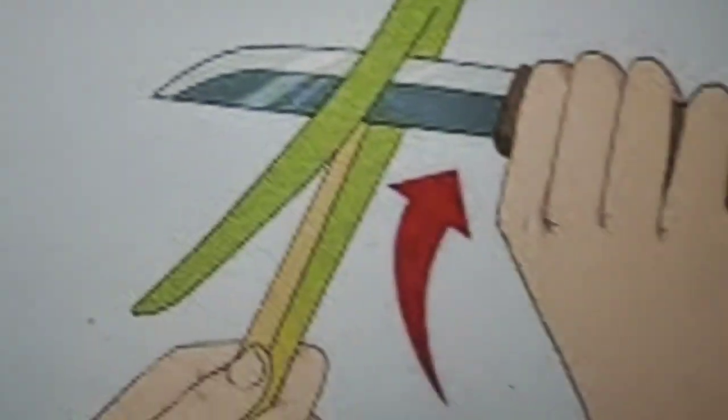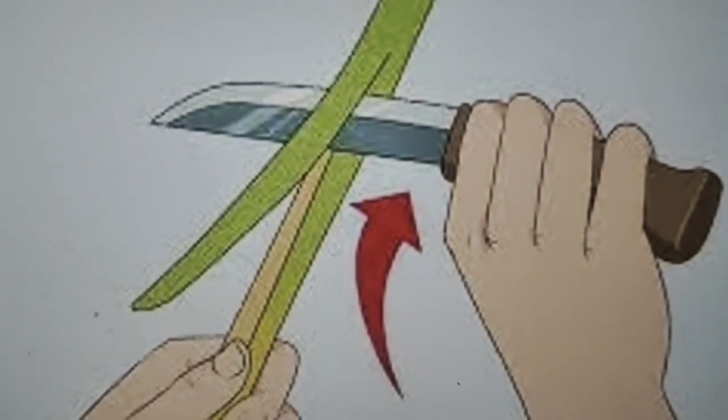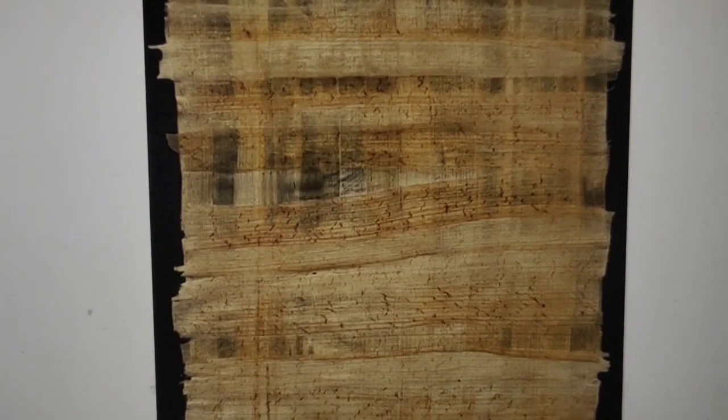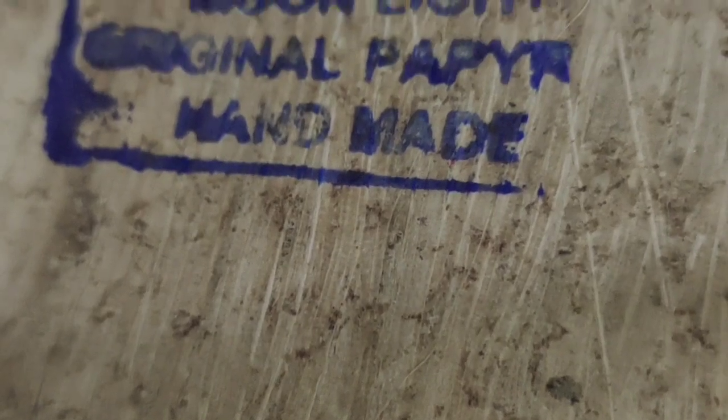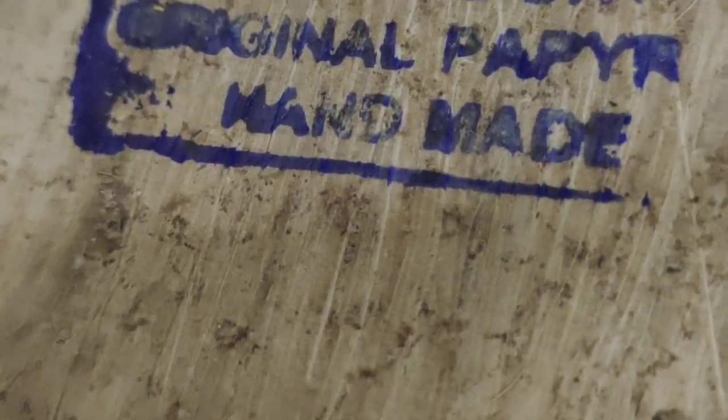The stem is cut and turns into a paper. And this is the paper — it is totally handmade, original paper.